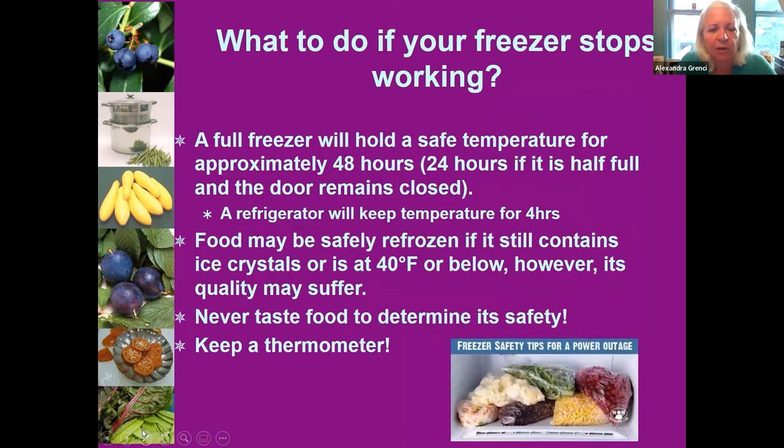If your freezer stops working, the rule of thumb is: if you have a full freezer, the food will be safe and mostly frozen for about 48 hours. If it's half full, cut that time in half — down to 24 hours. That assumes we're not opening and closing constantly, so do not keep opening and closing your refrigerator and freezer during a power failure.